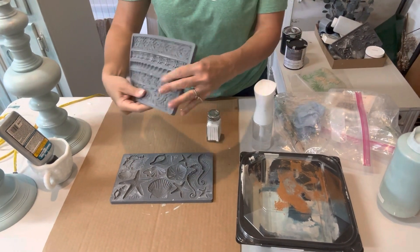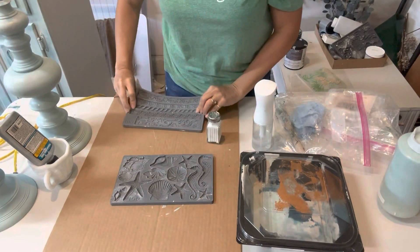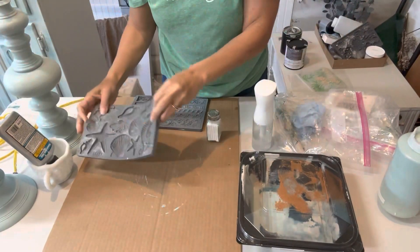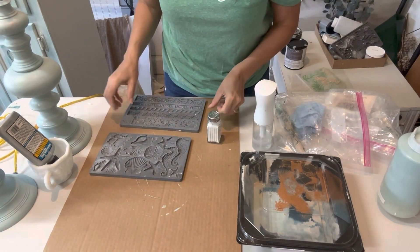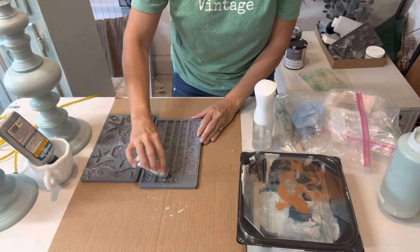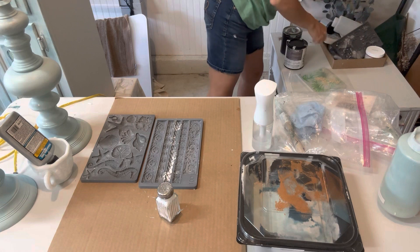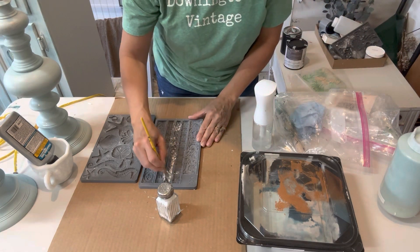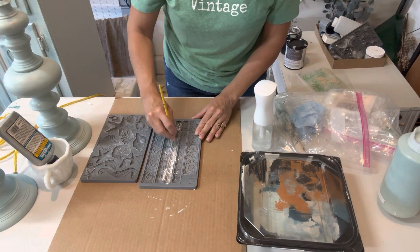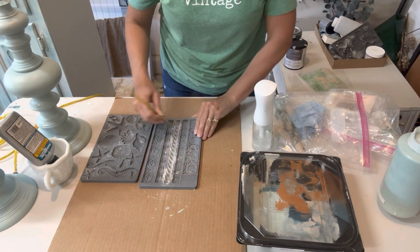In this project I'm using two different molds. This one is the IOD Trimmings Number One, and this one is the seashell mold. They go great together because the trimming mold has a rope design, which is kind of nautical. These two lamps were a custom order from a customer who wanted two matching beach lamps.